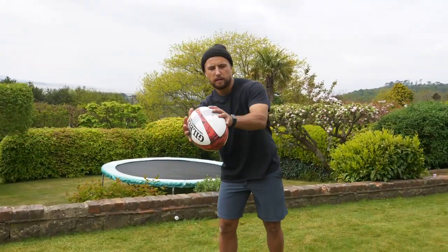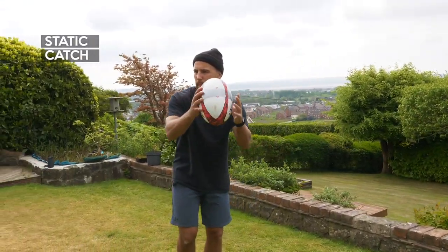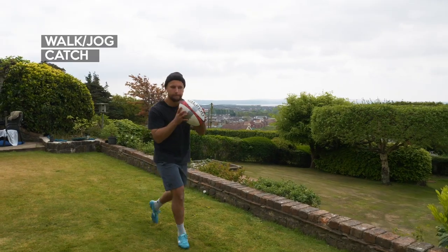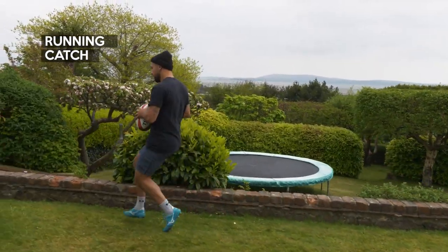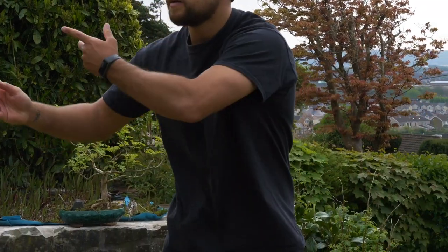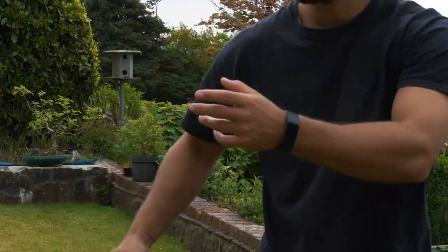You can practice this catch with a partner. Start off statically side by side, passing the ball back and forth. Once you're happy with that, take it into a jog and finally into a run. The key point is to have your outside hand up and as the ball's in flight, bring in your other hand to get a nice early catch on the ball.